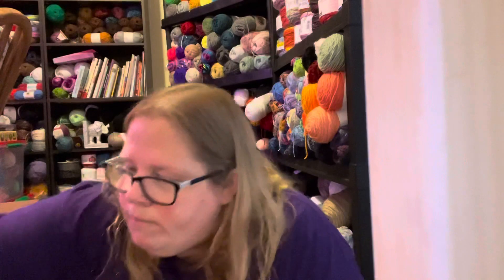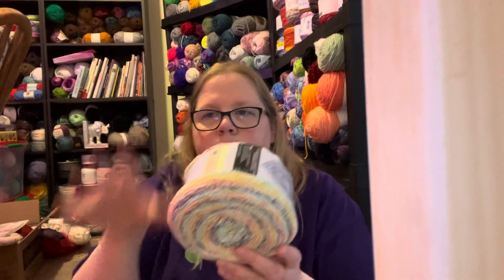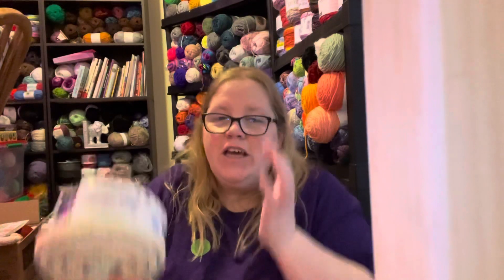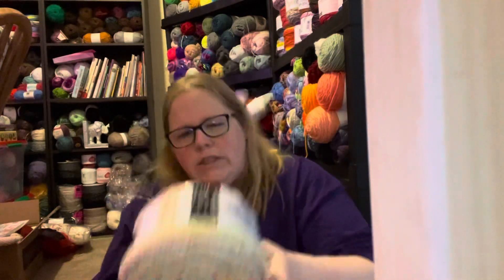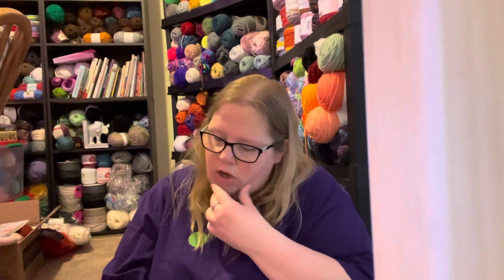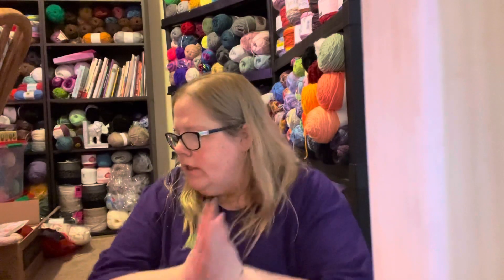I forgot - I also bought another yarn from Michael's. It's the Caron Cotton Ripple Cakes because I wanted to make a dish pattern that Jennifer from Cinnamon Stitches made. I'll link her down below. I saw this color and was drawn to it - it's orange, greens, yellows, whites, and teals. I just loved the color so much I had to get it. It's 100% cotton, 491 yards, colorway Wild Flowers, Summer Soft Stripes.